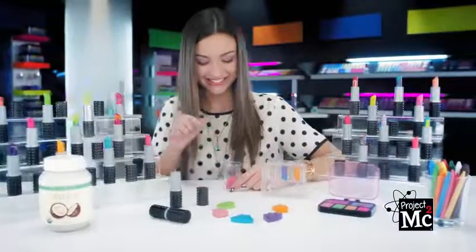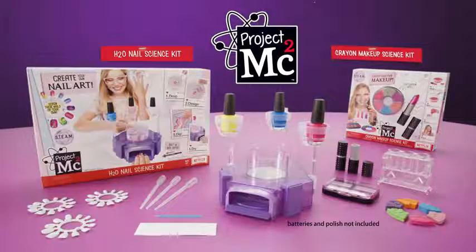And with the Cran Makeup Kit, you can create your own makeup. Project MC Squared H2O Nail Science Kit and Cran Makeup Kit — each sold separately, batteries not included. Nail art is a science!